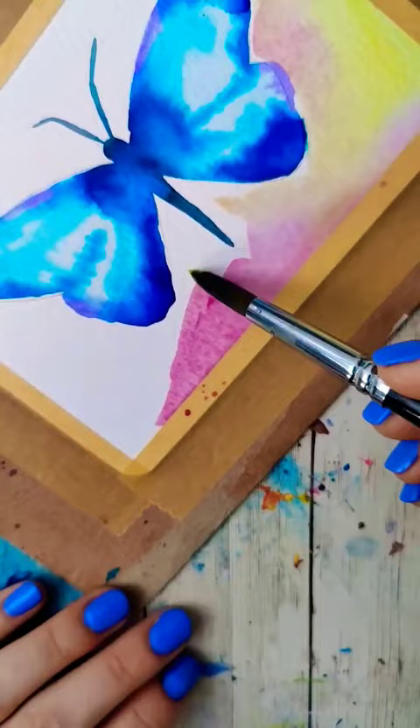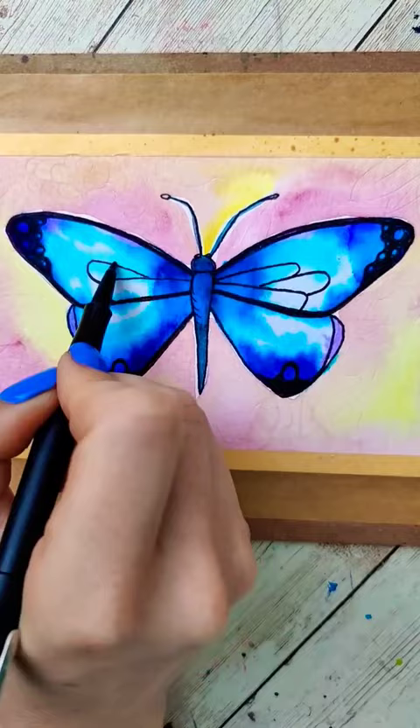Once the color explosion on your butterfly has dried, if you want to, you can add a background. You can add as many finishing touches as you want, or you can leave it as it is. This is super fun and super adaptable — you can change the colors and the shapes and just have a ton of fun with it.